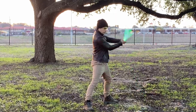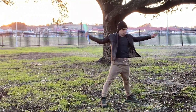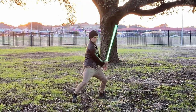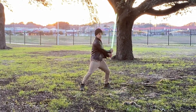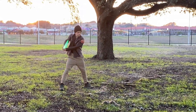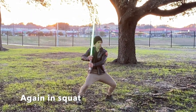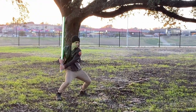1, 2, 3, 4, 5, 6, 7, 8, 9, recover. 1, 2, 3, 4, 5, 6, 7, 8, 9, recover. 1, 2, 3, 4, 5, 6, 7, 8, 9, recover. Now in a squat: 1, 2, 3, 4, 5, 6.